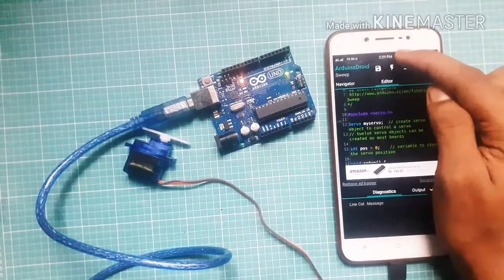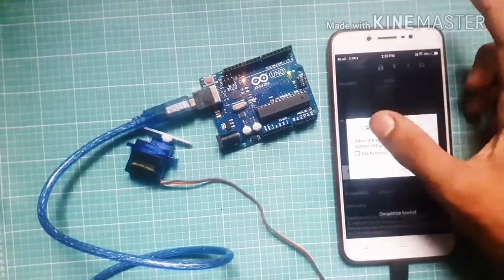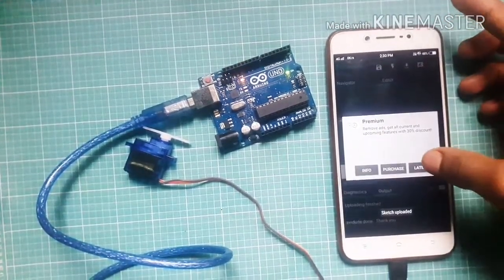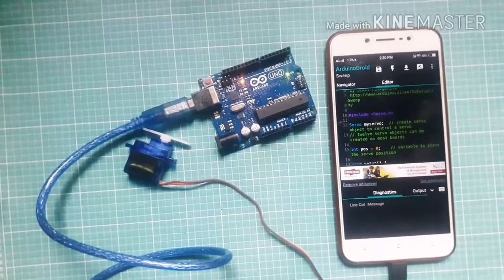The code is ready. Click here to compile the sketch, then click here to upload the sketch. The code is uploaded to Arduino.